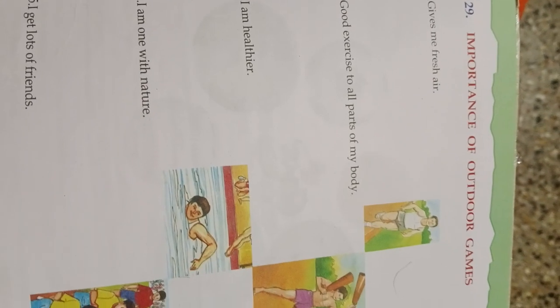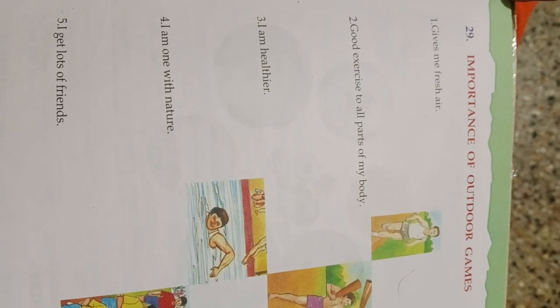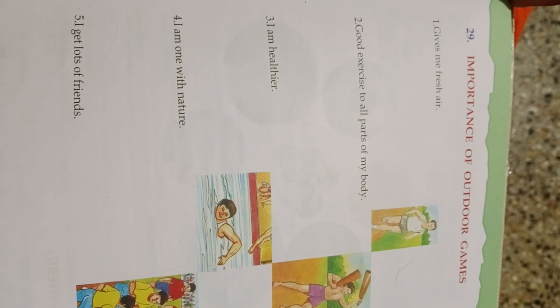Unit 29: Importance of outdoor games. They give fresh air, good exercise to all parts of the body, make you healthier, connect you with nature, and help you get lots of friends. This is the importance of outdoor games.